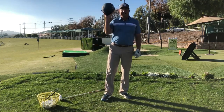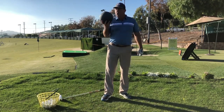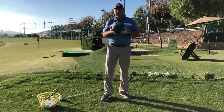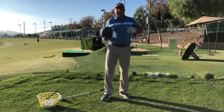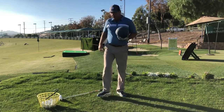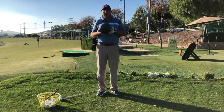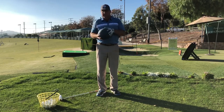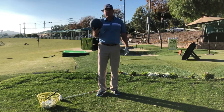The second idea — which is maybe even better — is using a medicine ball, which can be even heavier than a bucket of balls. This one is 6 pounds, but you can find ones up to 12, 14, maybe even 16 pounds. You might find one at your gym or a fitness or sporting goods store. Get something that's reasonable for your fitness and your size.